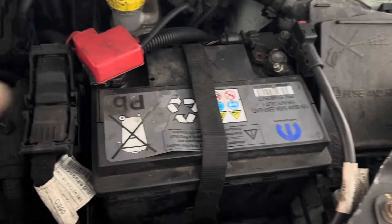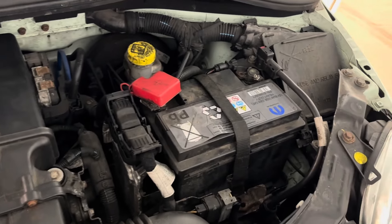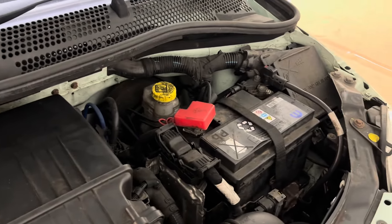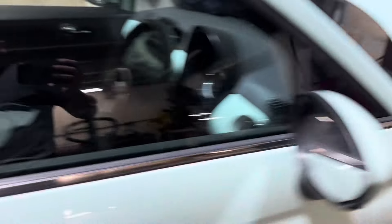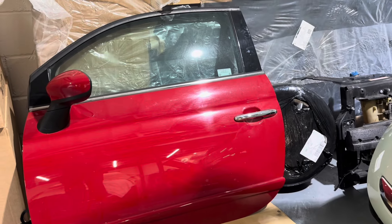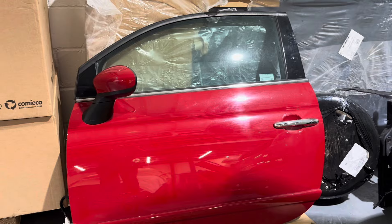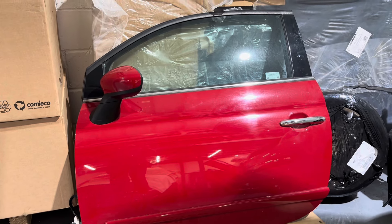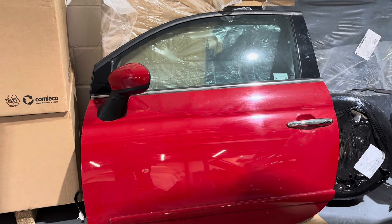This is what I mean - the battery retaining strap, the bolt down there where my finger's pointing - it's sheared off. You can tell why, it was rusty. So rather than having it rattling around, I've got a spare battery tray up on the meds floor. We'll head up there, get that, and then swap it over. I'll do that in real time, not on time-lapse.